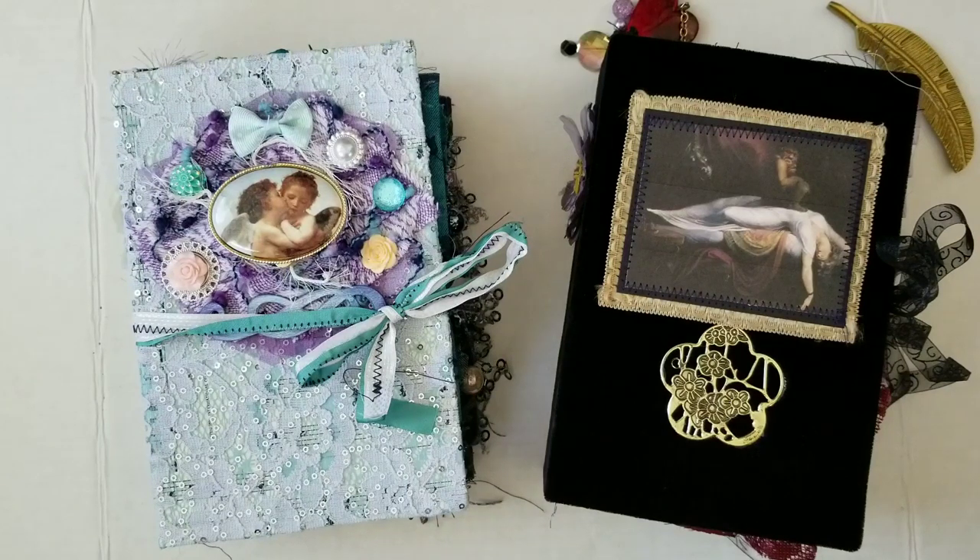Greetings! Welcome back to Pink Oddbird. Today I'm here to do a flip through of these two books, so let's go ahead and get started.